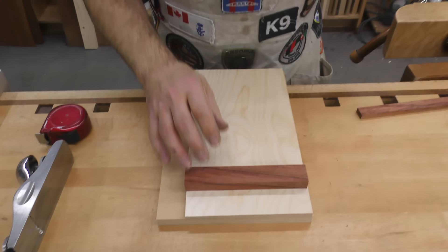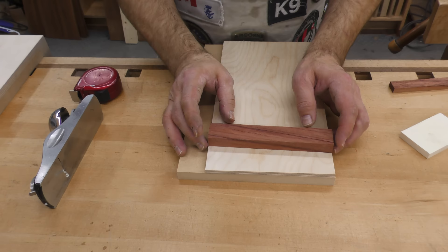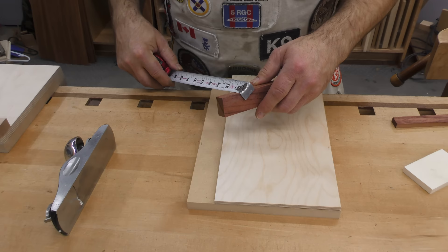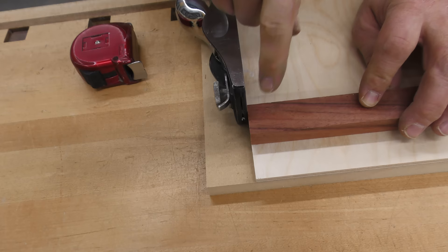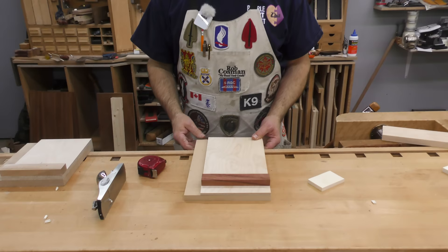The fence takes a fair bit of abuse because pieces get pounded against it, so the harder the wood the better. This piece from my scrap pile is 1-1/8 inches wide and 11/16ths thick. I want it to be almost the width of the top, but pulled back slightly so the end of the plane never actually cuts into it. Those are the four pieces — you can usually find them in your scrap bin.